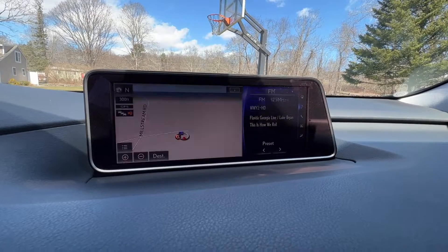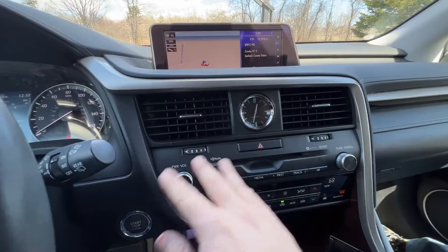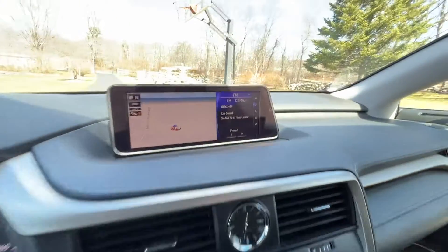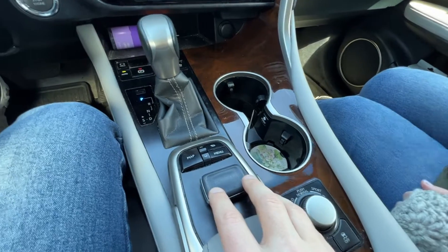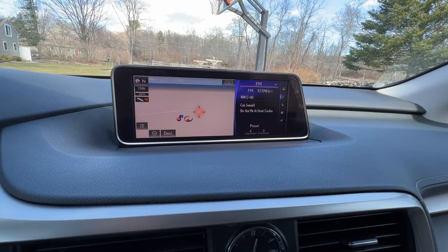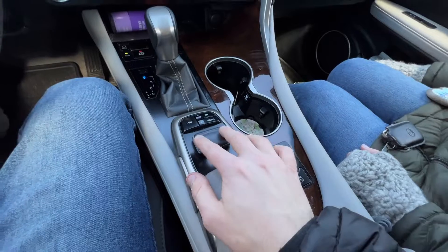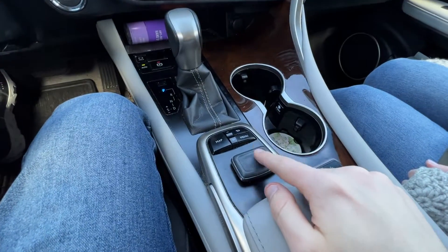Another big selling point for Lexus is the 12.2-inch display, which at the time was huge. You also get the signature Lexus clock, which I believe they have since stopped doing. One feature this RX 350 comes with is Lexus's remote touch system — basically a little mouse you use to control the center screen, move the map around, and access different features in Lexus Enform. However, many Lexus owners have complained this is difficult to use compared to a touchscreen. They have gotten rid of this in Gen 5.